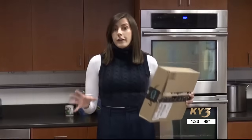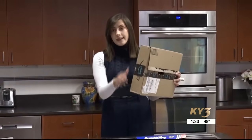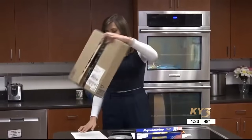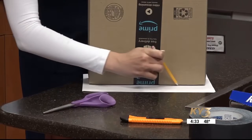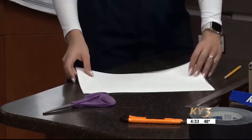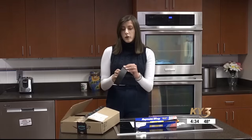First, take your box and use one of the ends — not the edges — and place it down on your sheet of paper. Take your pencil and trace out the shape. Now that you have your shape traced out, cut it out with your scissors.